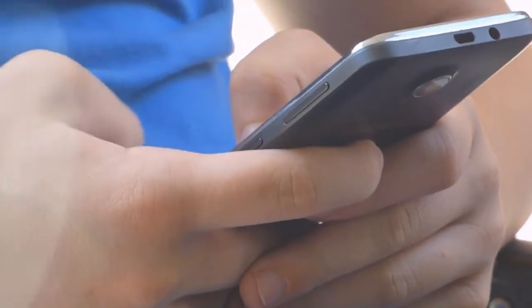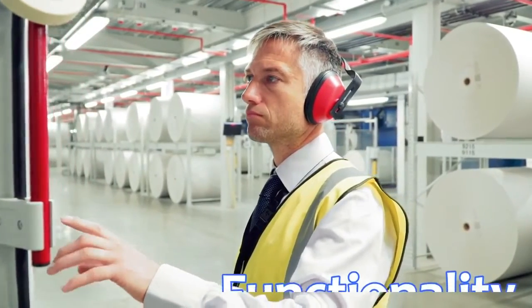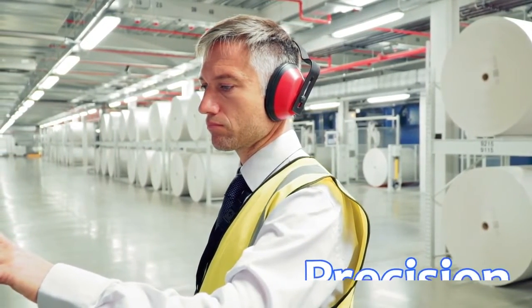We see advancements in technology all around us, and the pulp and paper industry is no exception. Technodyne understands that your operation demands functionality, precision, and dependability.